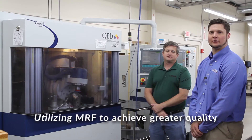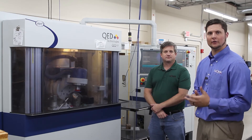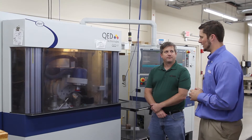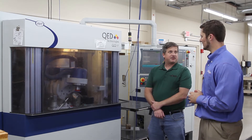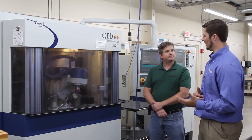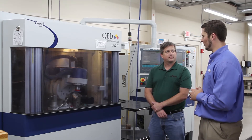We're here with Justin Tracy in our advanced processing department with our two MRF machines. Whenever you need tighter tolerances — whether on spherical parts or aspheres — we would typically use MRF as an option. Justin, what kind of specifications can somebody achieve using MRF technology on a spherical lens? And when we run higher-quality aspheres where we're trying to control form error and slope error, what are some of the better values you've been able to hold, and what's typical?